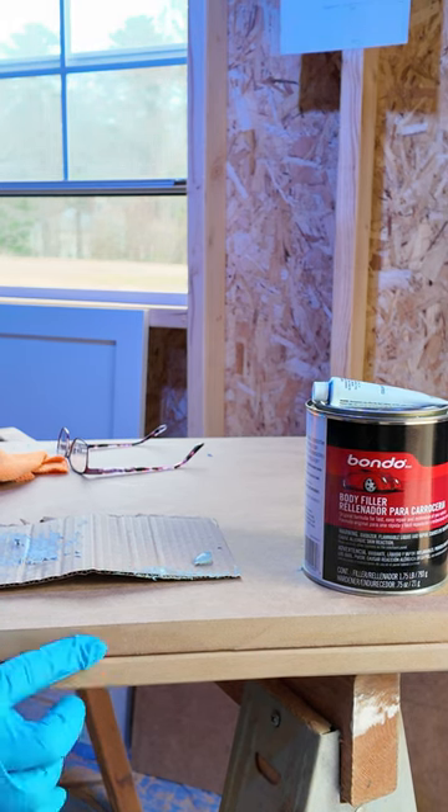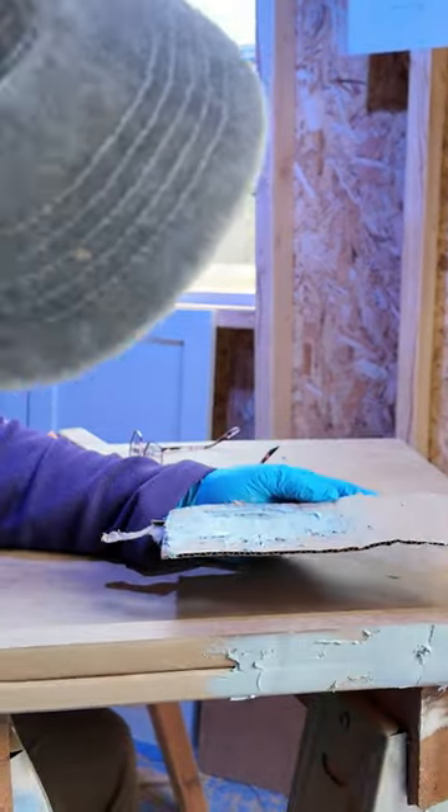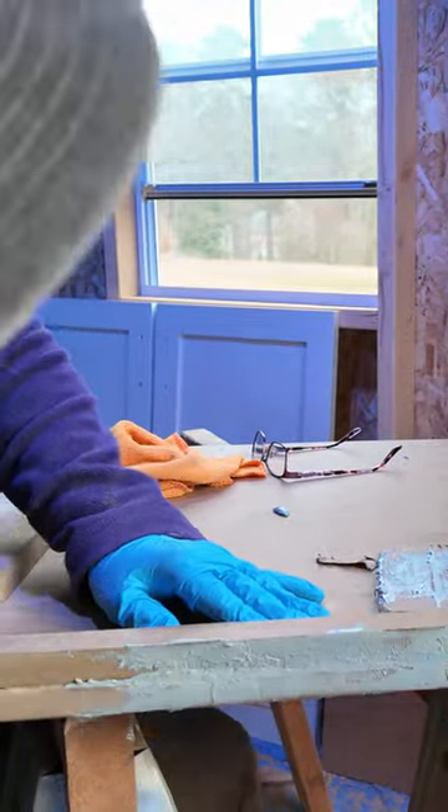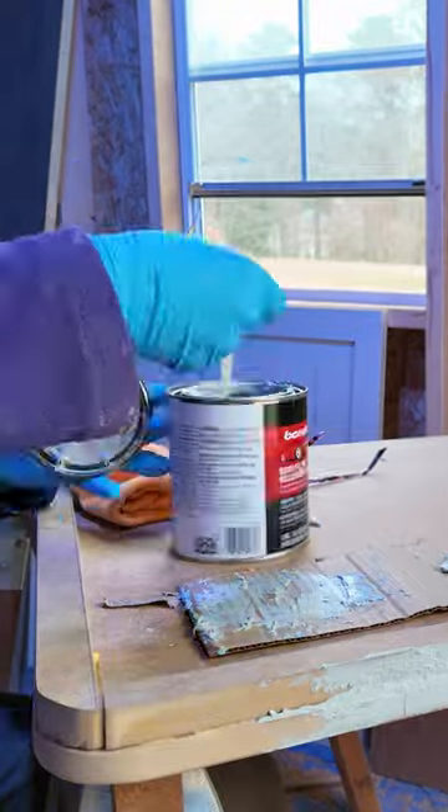What I'm worried about is this indentation. So I've sanded this. What I want to do is use some Bondo to kind of skim that over so it creates a nice smooth surface so the epoxy can roll over.